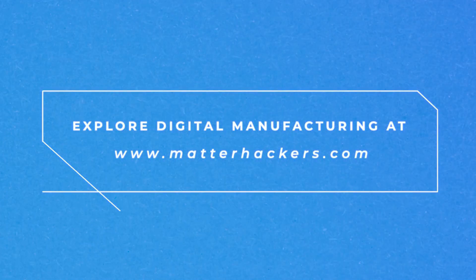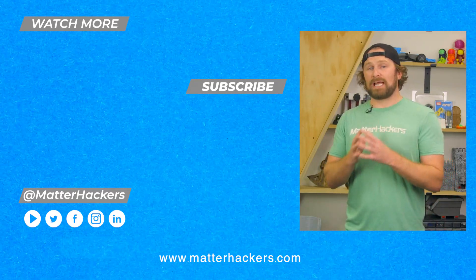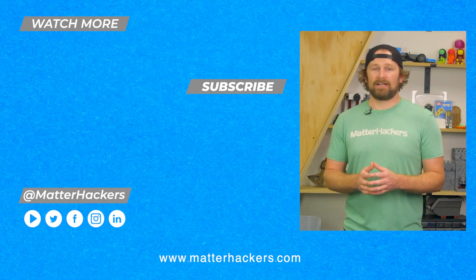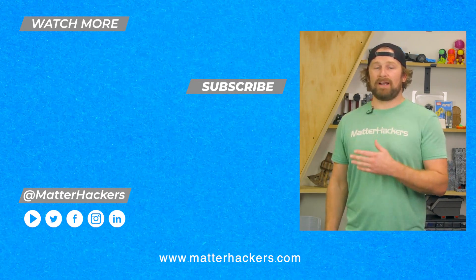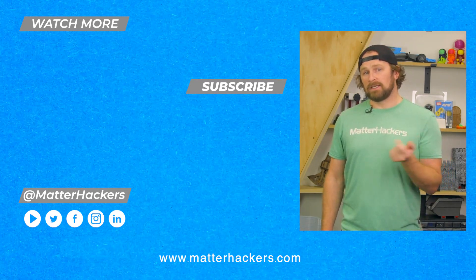To find the perfect Pro Series material for you, go to MatterHackers.com. I'm glad you were able to learn a little bit more about the rigor and reliability that go into Pro Series performance materials from MatterHackers. To learn more, go to MatterHackers.com, and to keep up to date with everything digital manufacturing, click subscribe.